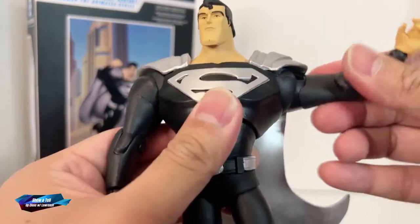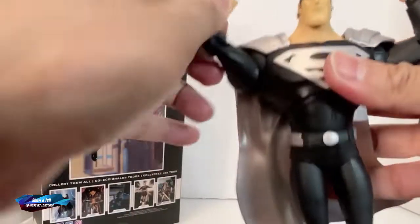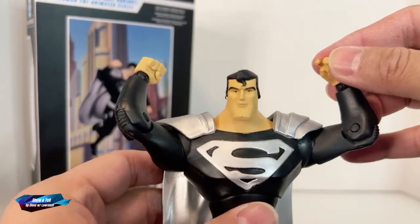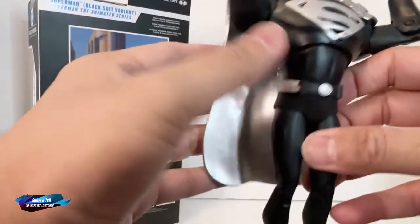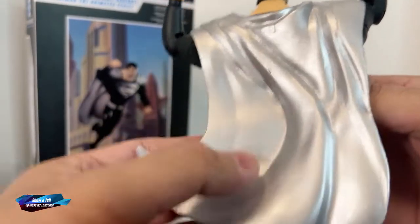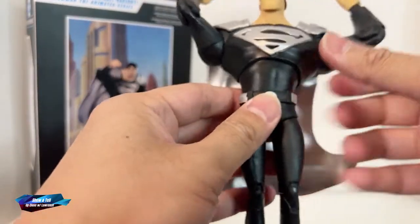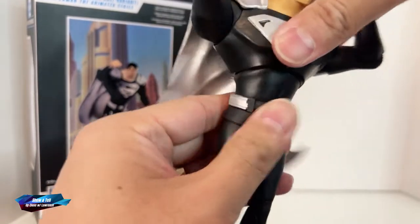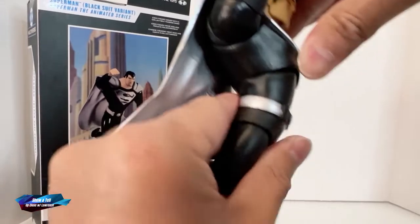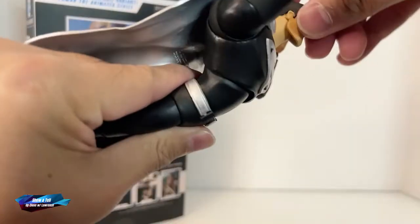You have the House of El emblem here, embossed. Of course you have the big butterfly joint. You have single-jointed elbows, one closed fist, one open fist. Nice shiny cape — and again, this material is quite pliable, the exact opposite of the Wonder Woman with Dr. Fate's helmet and torso.